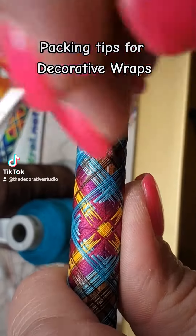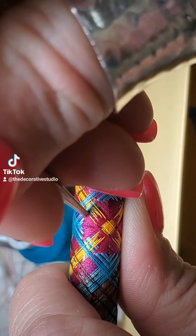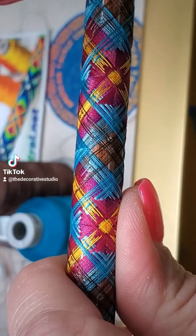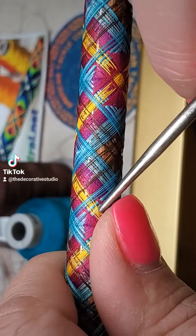While I'm working on this wrap, I thought it'd be a great idea to give you guys some packing tips. When working on wraps, they either wrap inwards or they wrap outwards, and you're going to pack in the opposite direction that they wrapped.